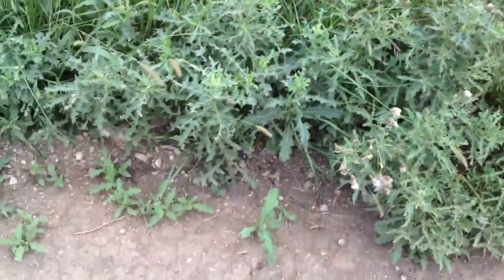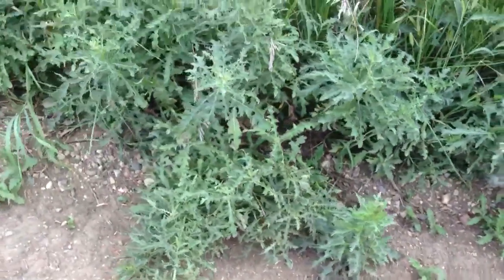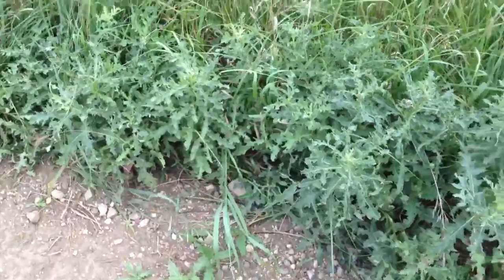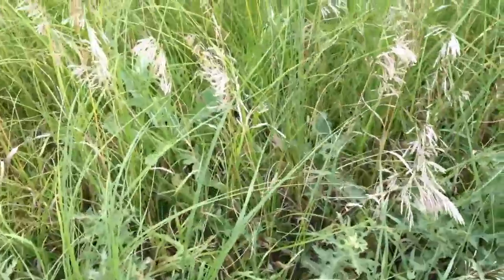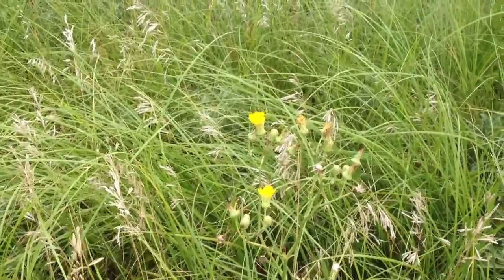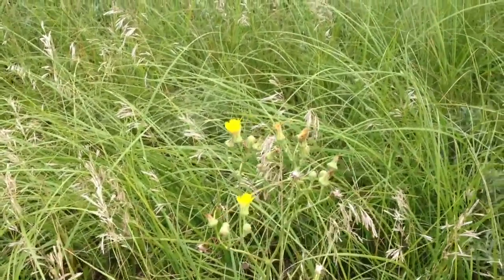These are Canada thistle. They're perennial — they come up every year, they don't need a seed to come up. This is right along a road, so any disturbance here, probably from a grader, did this. We've also got a good crop this year of the perennial sow thistle.